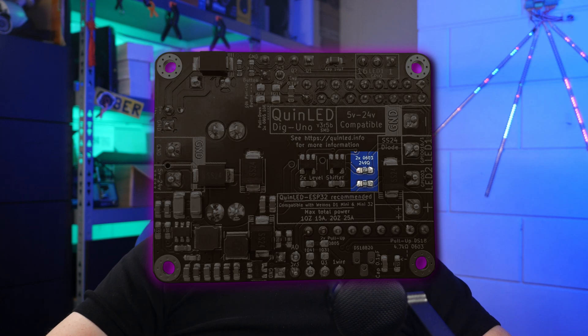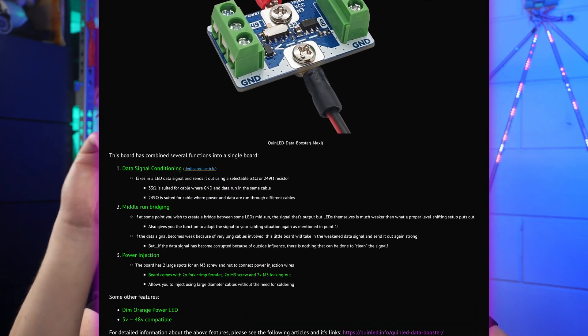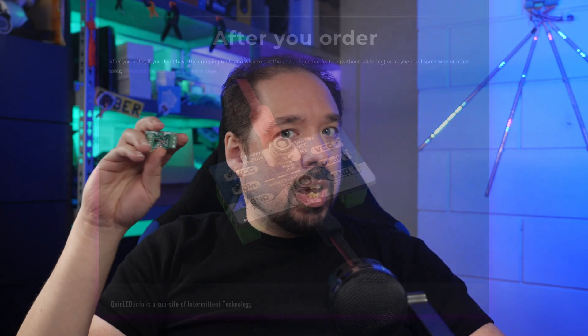And that's basically what this video is about. I know a lot of people are using these boards with Christmas lighting setups, and those often use X-Connect cables which inherently have data and ground together in the same cable. For those, if you can solder, I'd recommend replacing the resistors on my boards with a 0603 33 ohm 1% resistor, and that will provide the same adjustment the QuinLED Data Booster would do. If you can't or don't want to solder, I'll be selling these little boards through the Worldwide Store and Dr. Z Store — available right now — and you can just add them to the channels where you're having an issue.